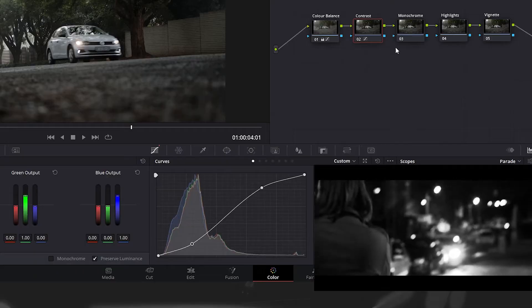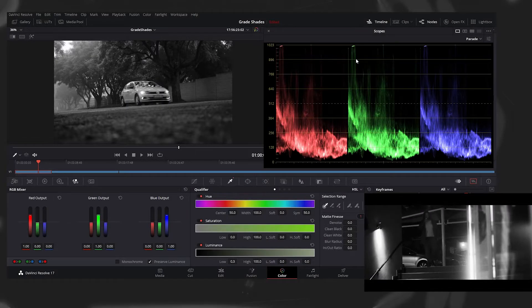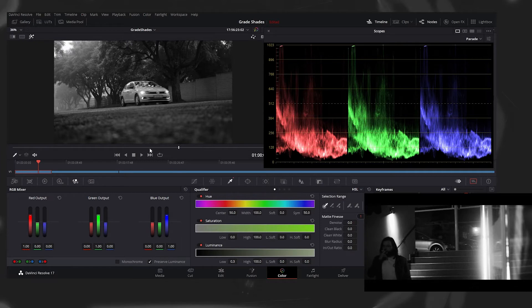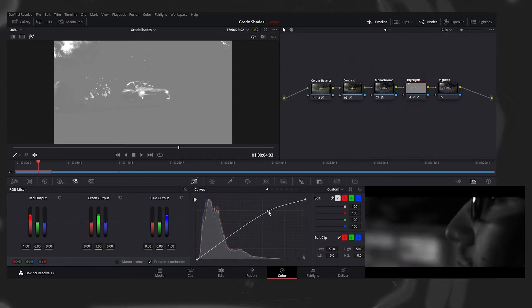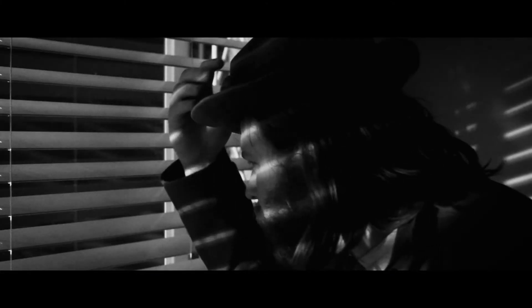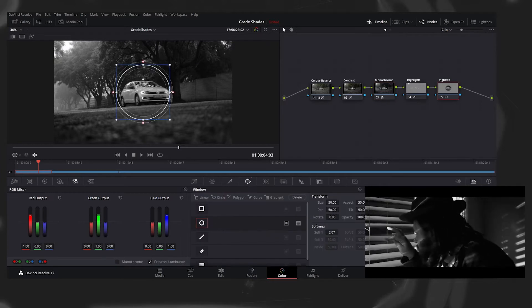Then, on a new node, go to your RGB mixer — it's right next to your color wheels — then select monochrome. Next, open up your scopes again. Go to Qualifier. Show only your selection with the highlight button. Turn off hue and saturation, then move the low of the luminance to about 512. Then go to your curves and bump those highlights up, and then blur them on the blur tab. This is to give it that steely film look. To finish off, go back to your RGB mixer node and play with those colors to dial in that edgy contrast, and then add a vignette to taste.